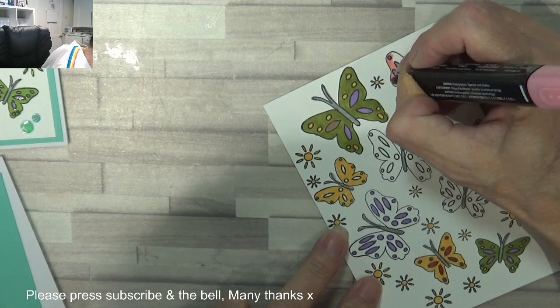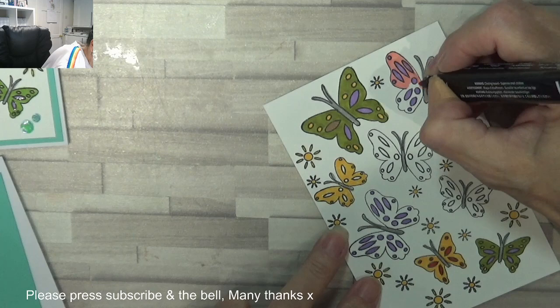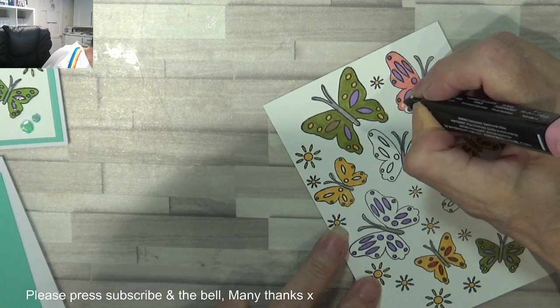Short lifespan — all that time as a caterpillar and they just burst out as a beautiful butterfly for 24 hours. The wings are so delicate you can't touch them. I think that's what's so beautiful about them — you don't see them very often.